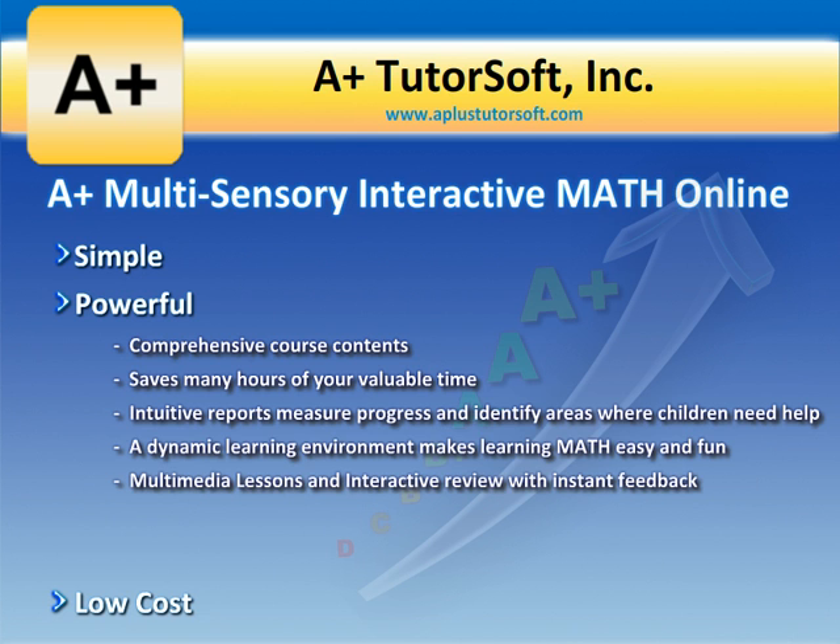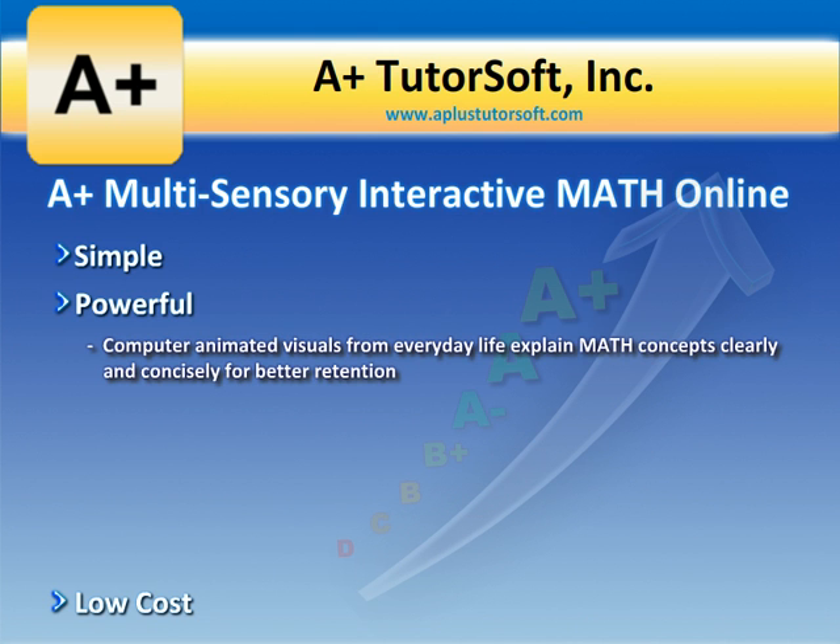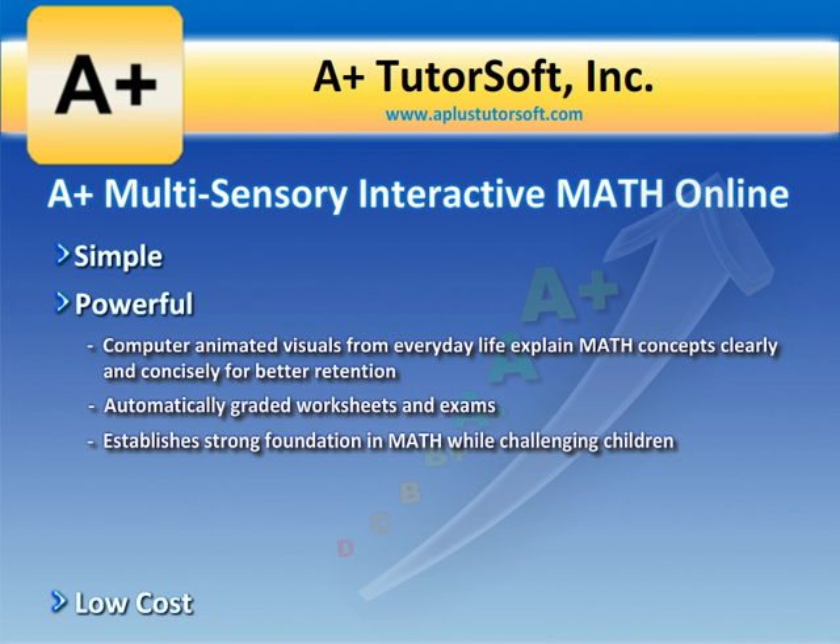Its dynamic learning environment makes learning math easy and fun. Multimedia lessons and interactive review with instant feedback automatically reteaches math concepts if the student selects an incorrect answer. Computer animated visuals from everyday life explain math concepts clearly and concisely for better retention. Automatically graded worksheets and exams help establish a strong foundation in math while challenging children.